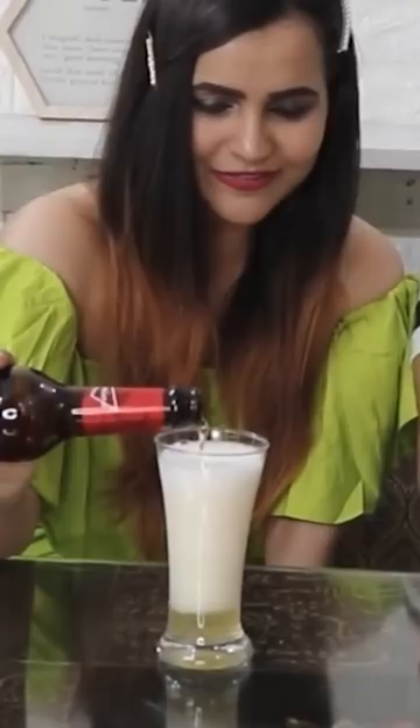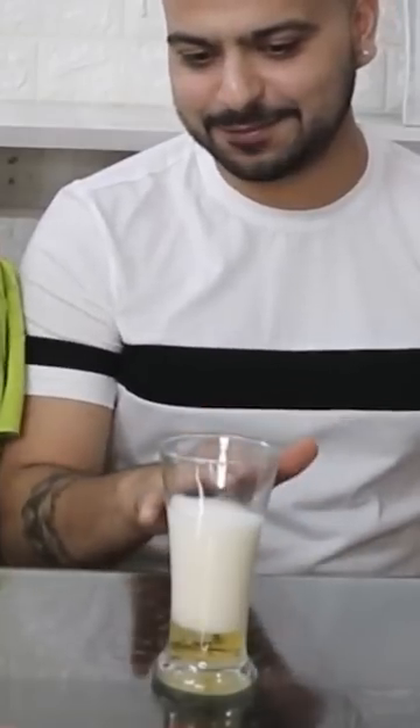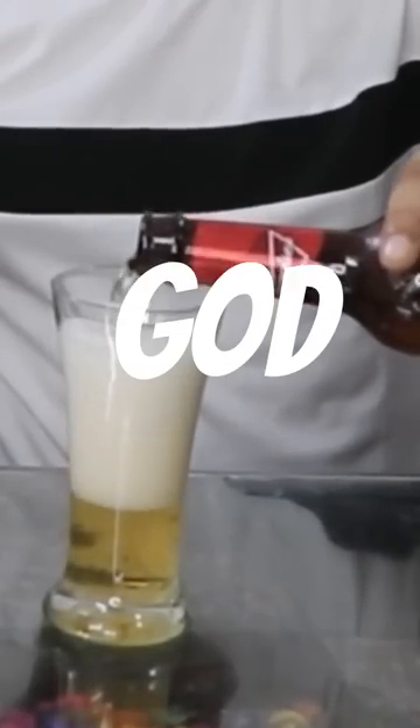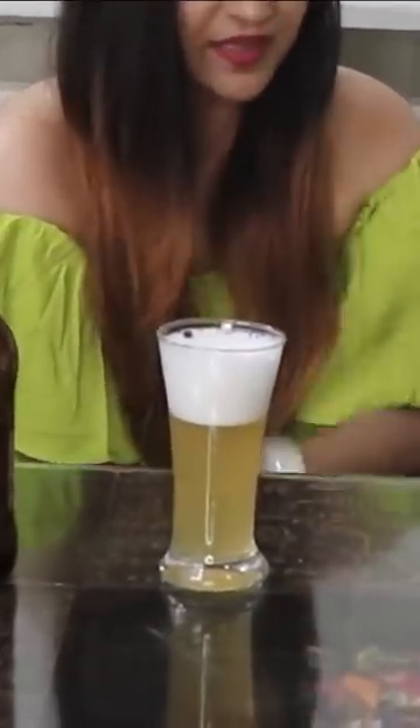So you can see how much fizz is made. My fizz is finished — see the difference? I'm going to add more. Oh my god! How much fizz is your fizz? I didn't even think that it will make so much fizz.